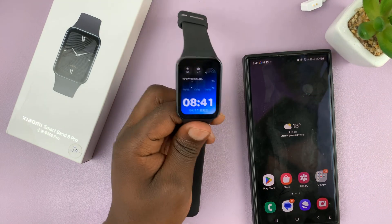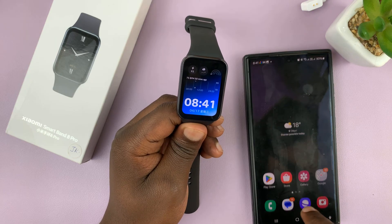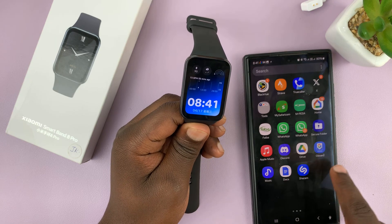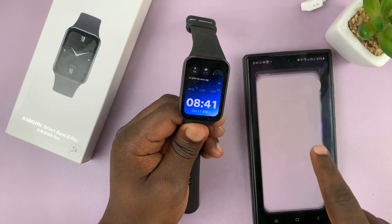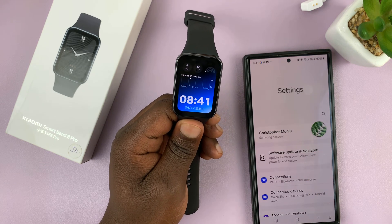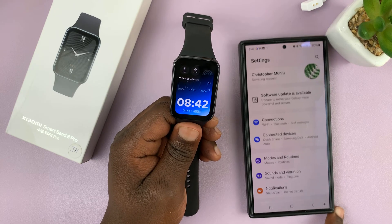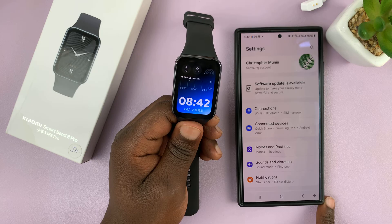So if you want to change the time and date format on this smartband, you're going to have to go to that device that it's paired to and change the time and date format from there. So if you have a Samsung phone, whatever phone you have, just go to that phone's settings and change the date and time format from there.